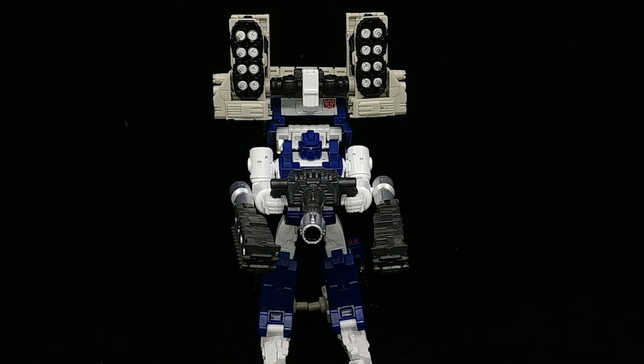This is Autobot Slammer. Slammer is a weaponizer, much like Six Gun and Cog before it, and apparently is compatible with that old 30th Anniversary Titan Class Metroplex figure. But like a weaponizer, Slammer is capable of being broken down into component pieces and used as weapons.